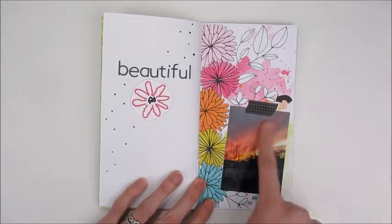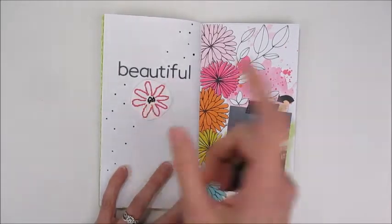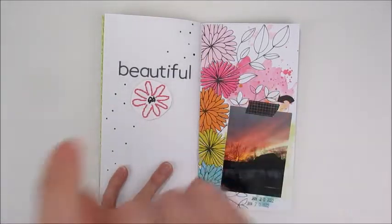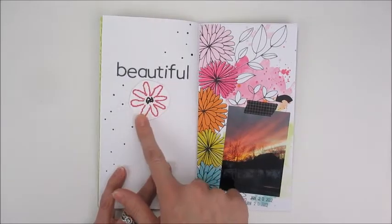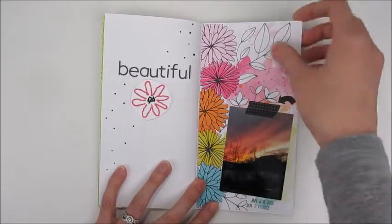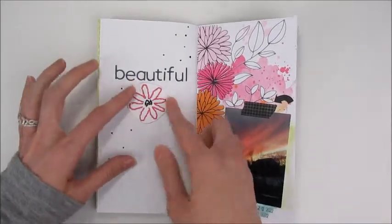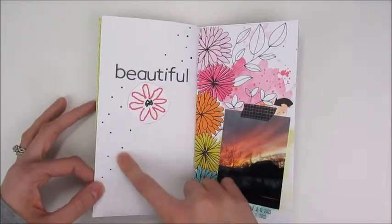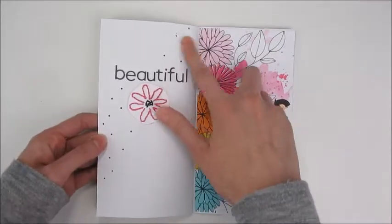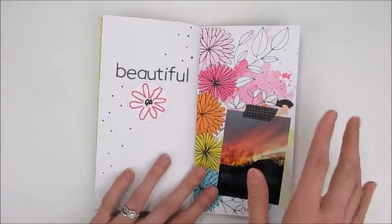This one had a sunset photo, and I tried one of the stitching things — the kit came with a template to poke holes and then you stitch it. I'm not 100% sure I love how it looks cut out on top, but it's alright. I also used Nuvo drops instead of splatters, and they worked really well because they didn't bleed through — I learned that.